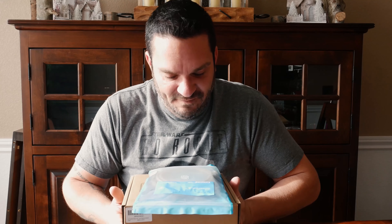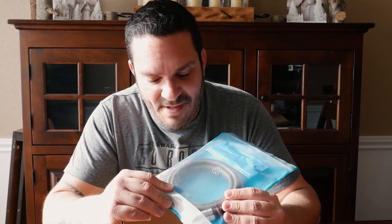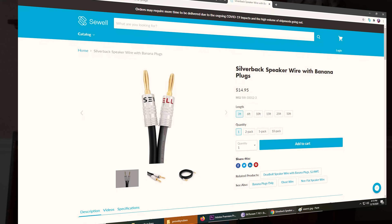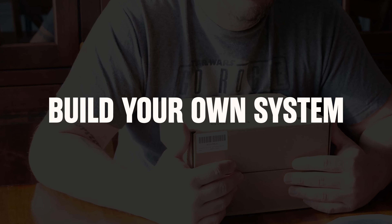To connect the amplifier to the speakers I'm going to be using the Silverback speaker cables with banana connectors from Sewell. Sewell has a ton of cool stuff and it's so inexpensive, so check them out. I'll link that in the description below, along with links to all this stuff so if you want to check it out or build your own system, that's cool too.